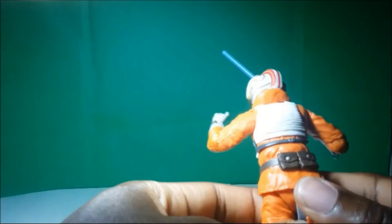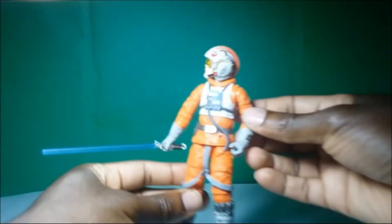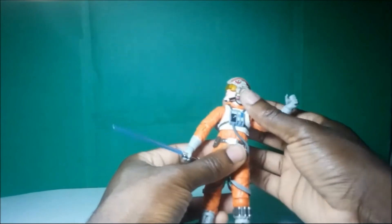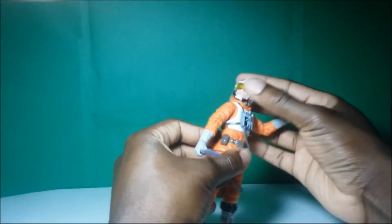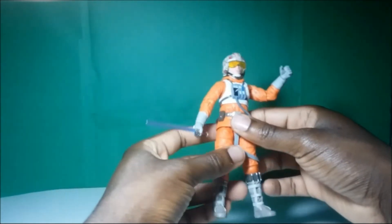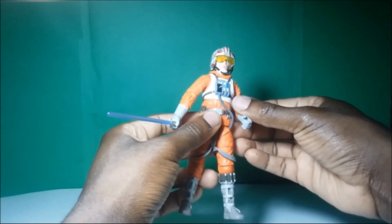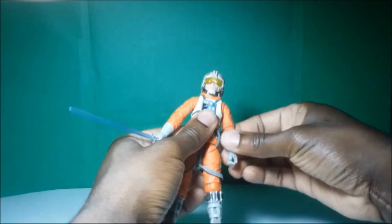Now, we've kind of covered the overall look. Also the helmet — I believe it's actually the same helmet that the Pilot Luke has. Can you guys comment down below if you guys remember what squad leader Luke is supposed to be? Yeah, I think the helmet is actually the same. So I think we've covered all the general bases in terms of just how the figure looks. Now let's go ahead and move on to his articulation.